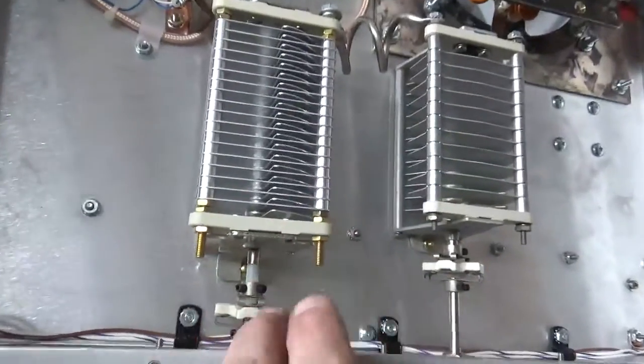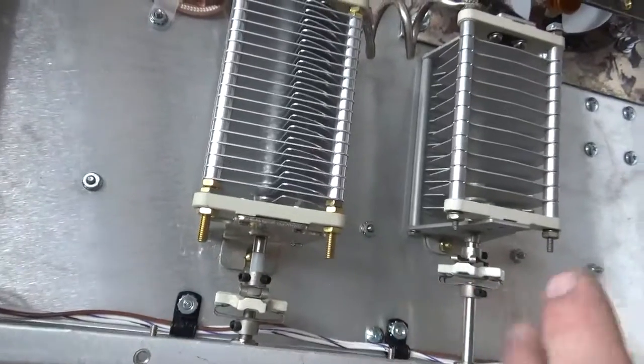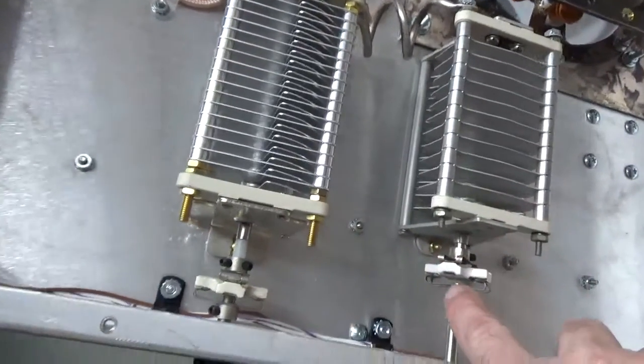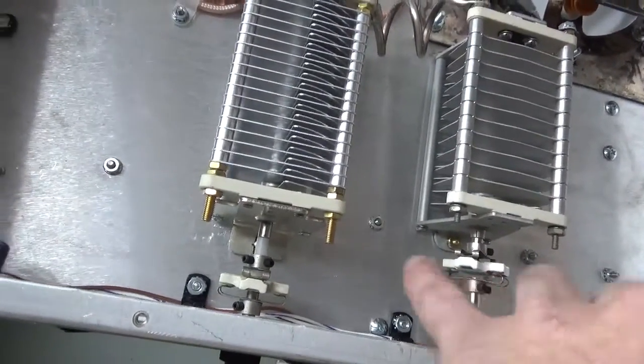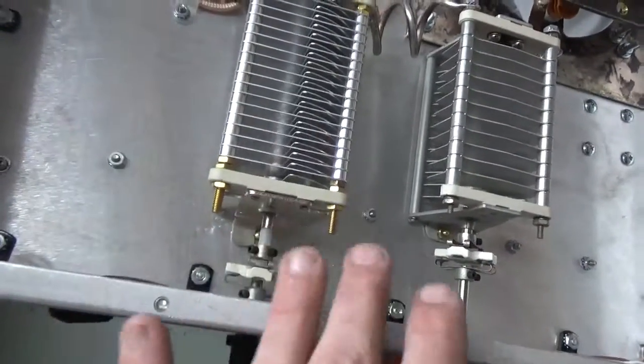I'll show you everything in the bottom here. This already had a plastic shaft coming off of it, but I wanted them to match, so I used isolation couplers. Didn't need to, but I have a whole ton of these — they weren't needed, I could have used solid ones.